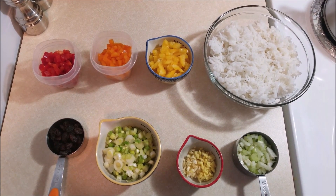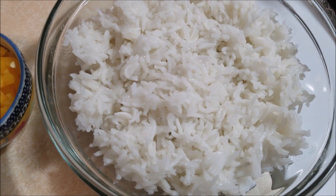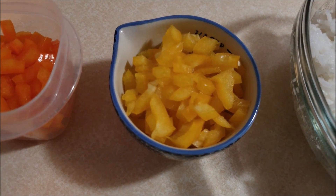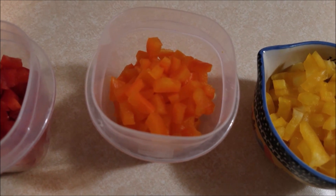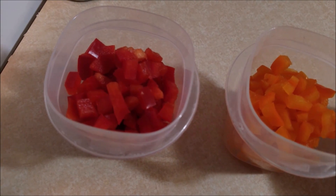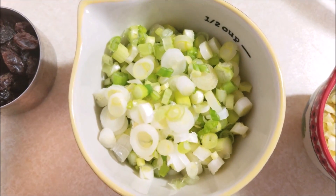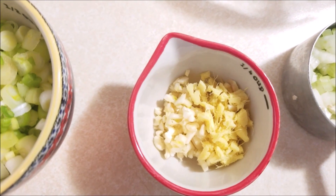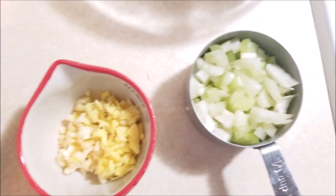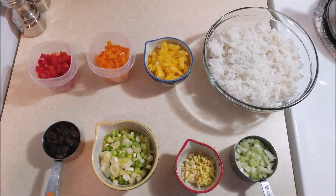The ingredients you will need to make this Christmas rice: one cup of cooked rice, quarter cup of yellow bell peppers chopped, quarter cup of orange bell peppers chopped, quarter cup of red bell peppers chopped, quarter cup of raisins, half cup of chopped spring onions, one tablespoon of ginger and garlic finely minced, and quarter cup of celery.